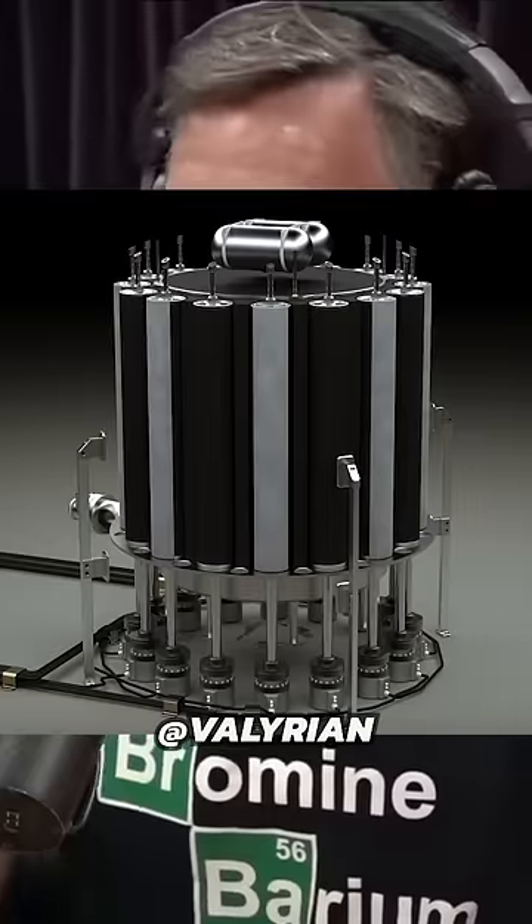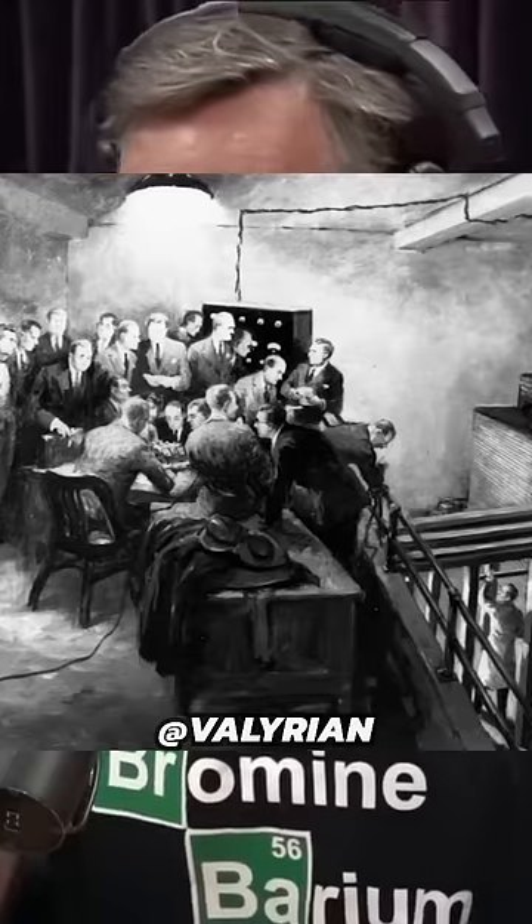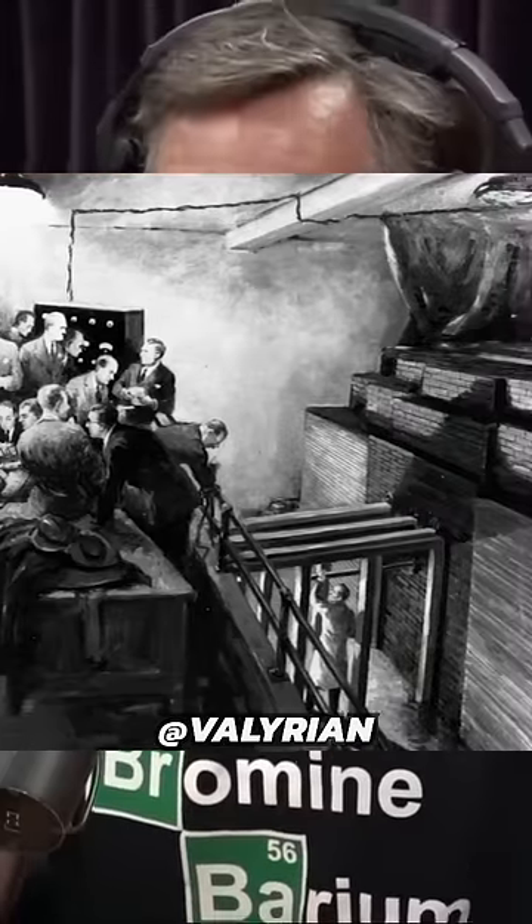I've given the example before of taking a small portable nuclear reactor and putting it back into Victorian times with the scientists of the time, and just dropping it in a room.